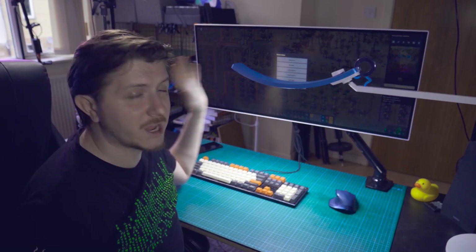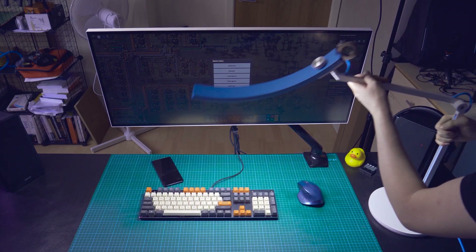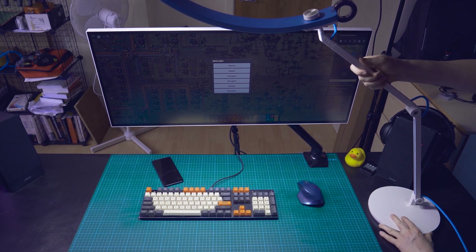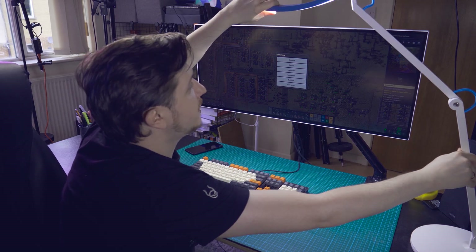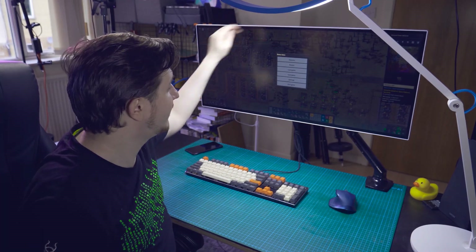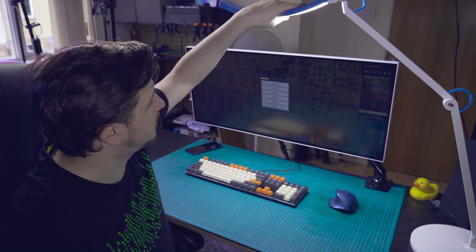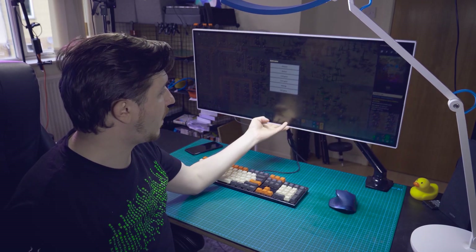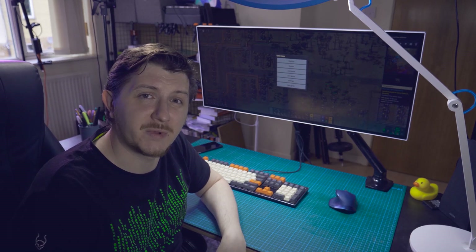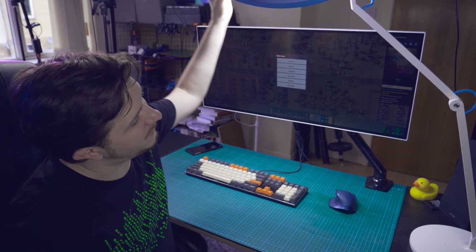However, the instructions for this thing say that in order to actually use it correctly and not get the glare on your screen, you need to put it above your screen like that. And this could be a little bit of an issue if you're rocking a giant screen surface like I do. On top of that, things do change every now and then because I like to move this thing up and down, wave it around, sometimes tilt it this way or the other way. So for this type of giant big screen, what do you do with this type of problem?